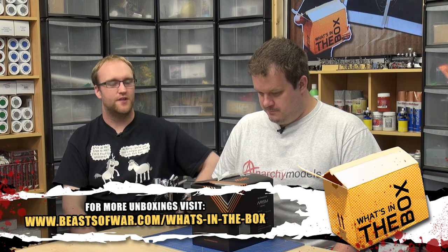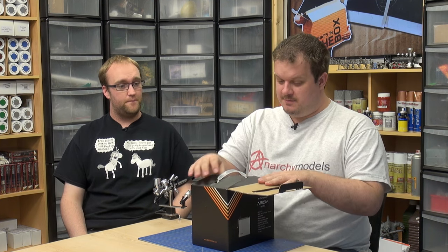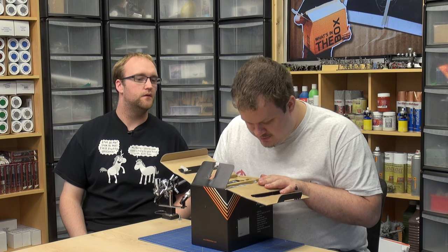We've not done reviews like this before where we've reviewed equipment, so this is a bit of a learning experience for me. We should just open it — let's go for it. It's pretty small. It is, and it's going to be even smaller because there's a lot of other stuff in here.